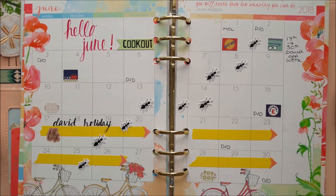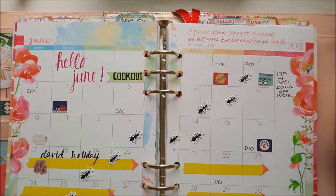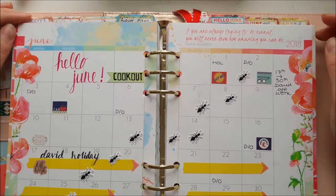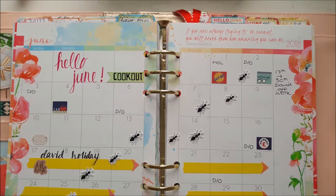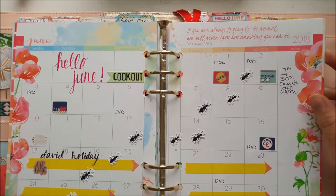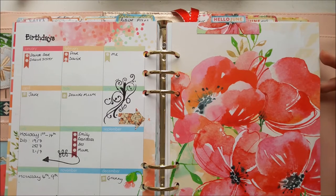Then I have the month at a glance page, which is usually my favourite. On this page I always use lots of die cuts and stickers and try to do some fancy writing to decorate it as much as I can. This is the page I leave open on my desk so I can just glance at it to see what's coming up — I also think it looks the best.